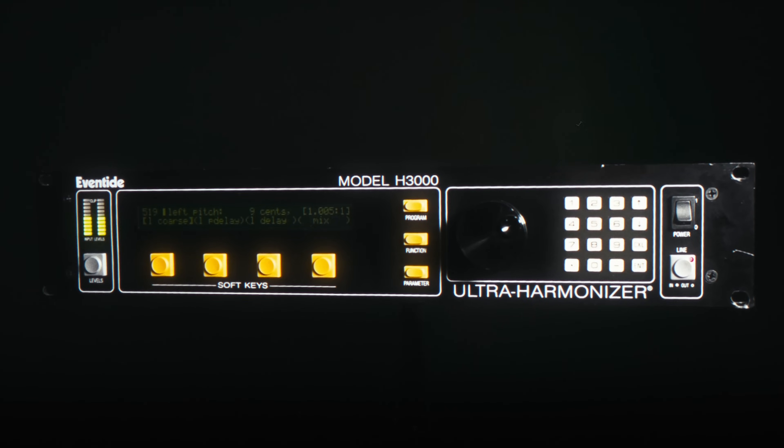All the hit records that these things have appeared on — we wanted to make sure that we were giving people a legitimate piece of Eventide history and have it be something that we could say, yeah, this is the H3000, this is the hardware unit that you know and love. It's just more accessible and easier to use than ever.